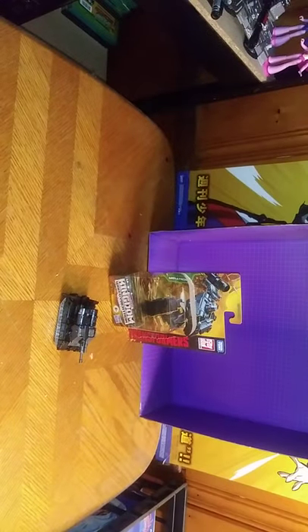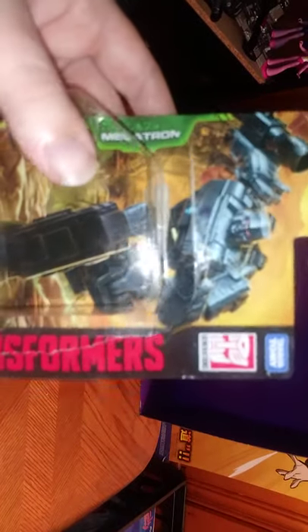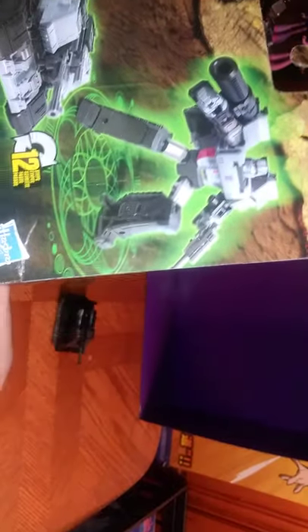Today we'll be reviewing another item from Transformers Kingdoms — it is Megatron, leader of the Decepticons! First, we're going to look at the package. We get some nice artwork of Megatron. You're probably wondering why I do Megatrons a lot — it's because I like Megatron a lot and I can't help but pick up a lot of versions. Here we have Megatron in his robot mode, his tank mode, and some nice artwork. This is Transformers Kingdom, War for Cybertron Trilogy, Generations, Takara Tomy — because Takara Tomy is getting in on this action.